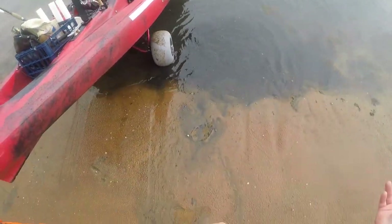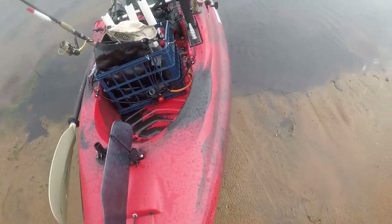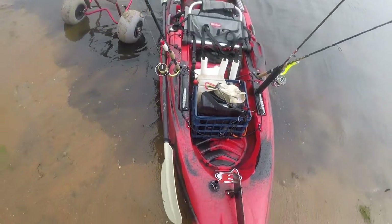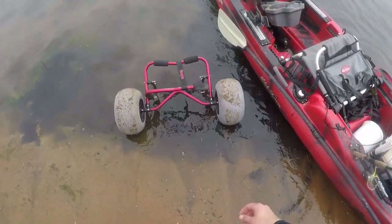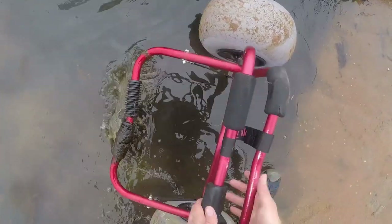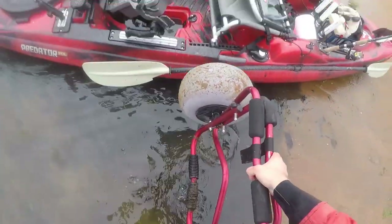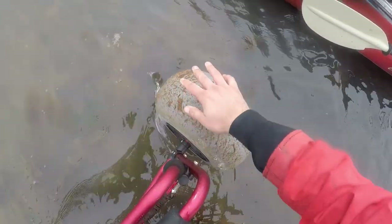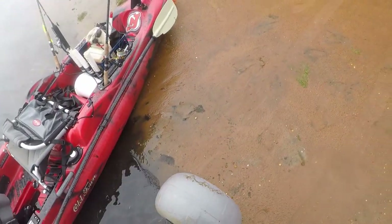Then I just pick it up — and that's it, you're ready to go. I wash the sand off the wheels, I don't know why I do that, but that's it.